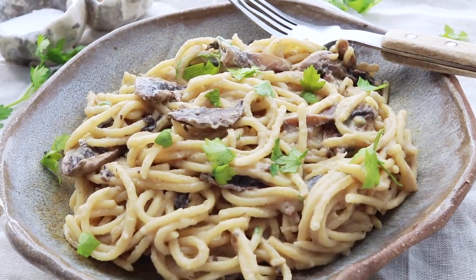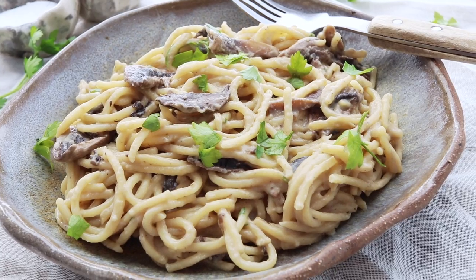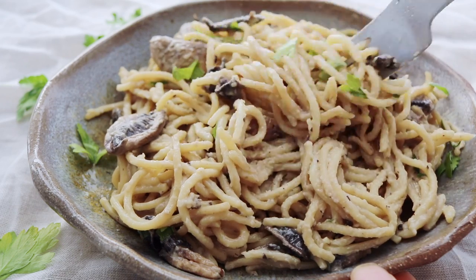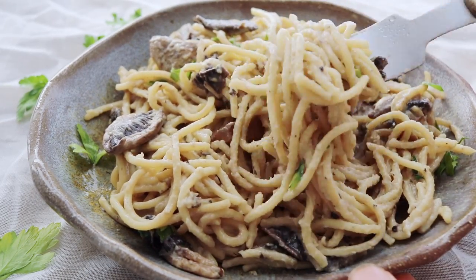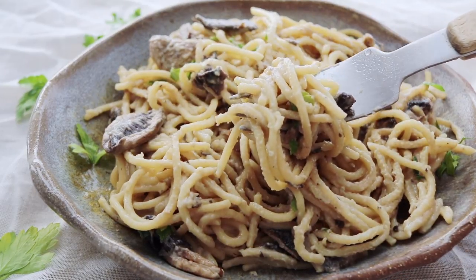I forgot to mention I used two portions of a gluten-free pasta for this one, and it is so creamy. I love mushrooms, and it's something very easy that you can make in big batches or as a last-minute type of dinner that is very filling and very, very good.